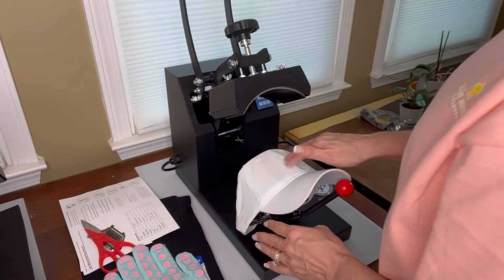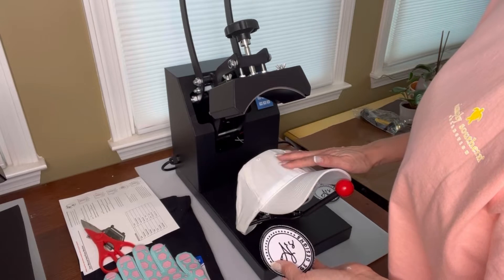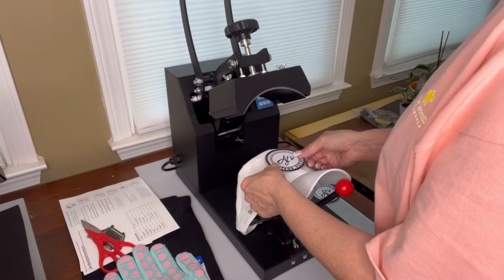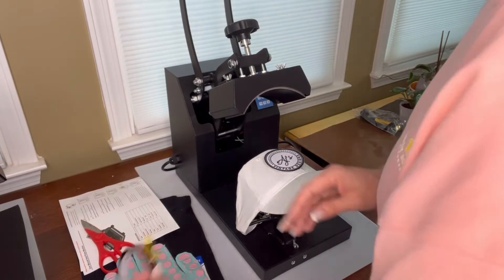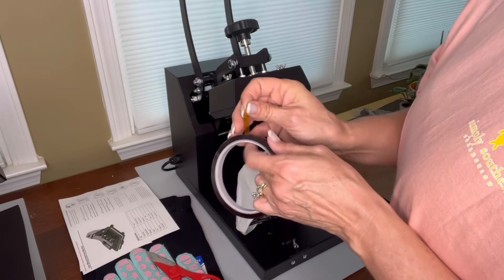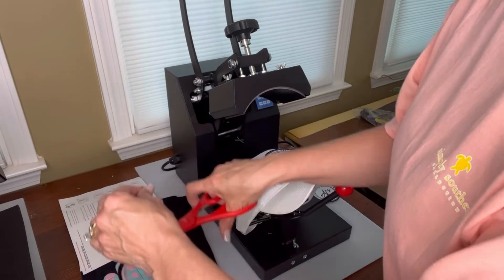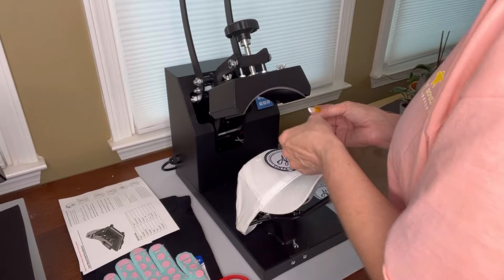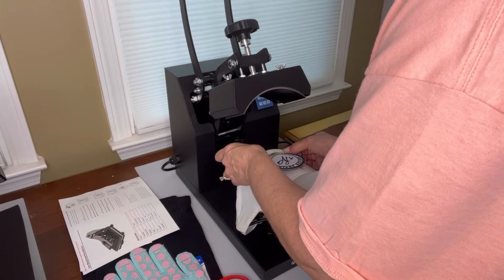You don't want that underneath there preventing adhesion. I'm using embroidered patches, but even if you put transfer paper on here with an image of your logo, you don't want debris stuck behind it either. So I'm going to be centering my logo right on there. That might move a little bit, so I did purchase some thermal tape — just a small piece — to help me hold it in place and keep it centered.